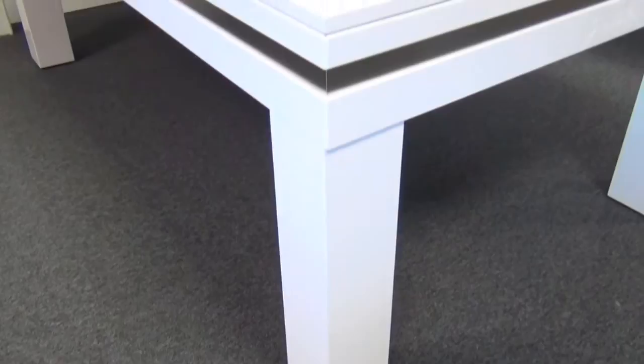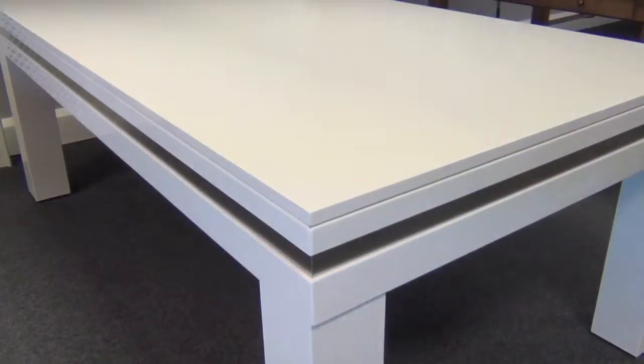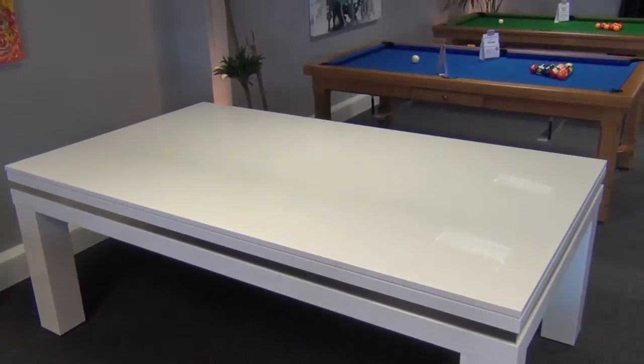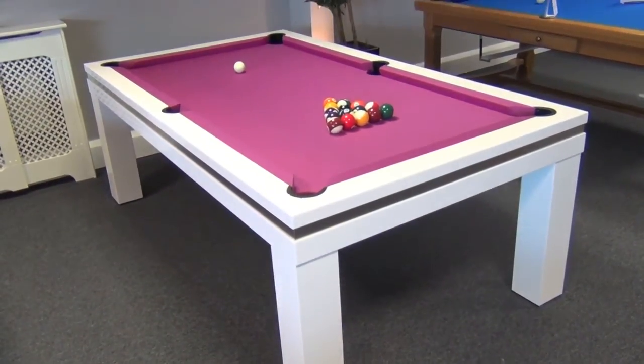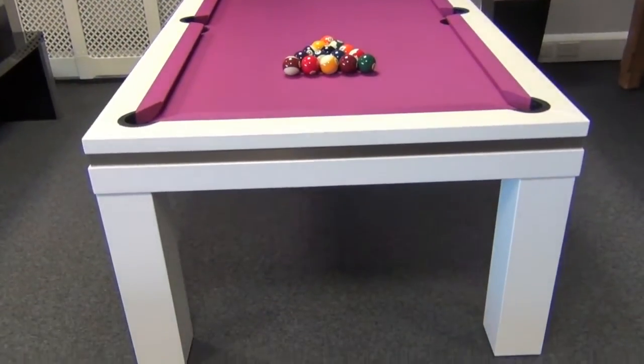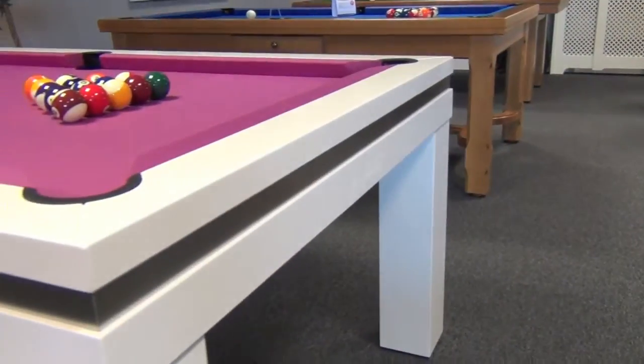As you can see, it's hard to tell that there is an amazing pool table hidden away underneath these dining tops. The Lancaster makes a truly stunning choice of both pool table and dining table — its contemporary, stylish lines look amazing, complementing today's modern homes.